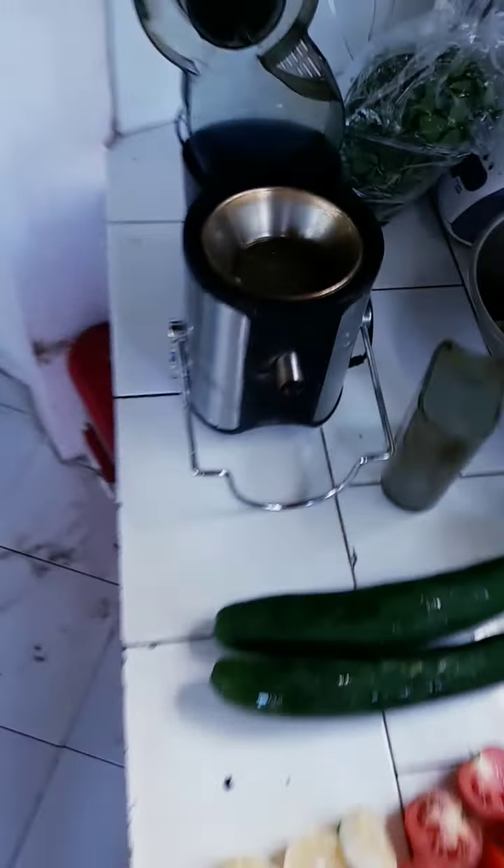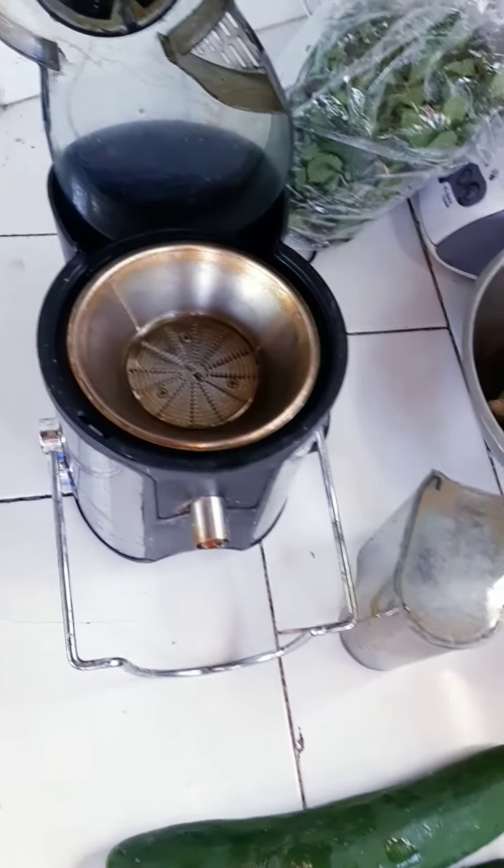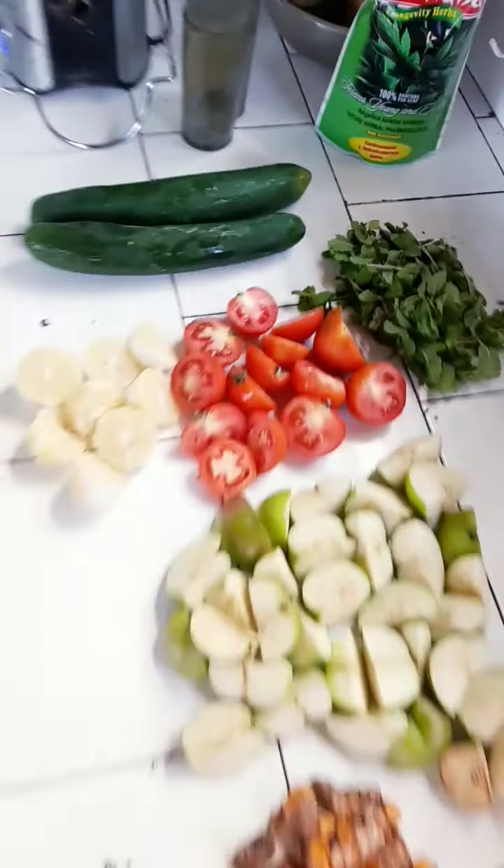I'm using a fast juicer, and this is super easy to prepare in the morning. That gives me a serious, beautiful, amazing blast. Very often I don't use the turmeric because it gives a strong taste. Basically, this is what I use most of the time, so you have it.